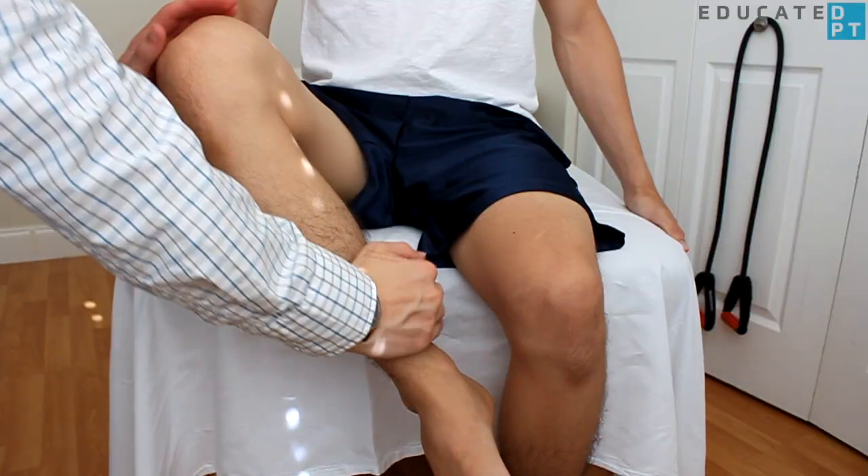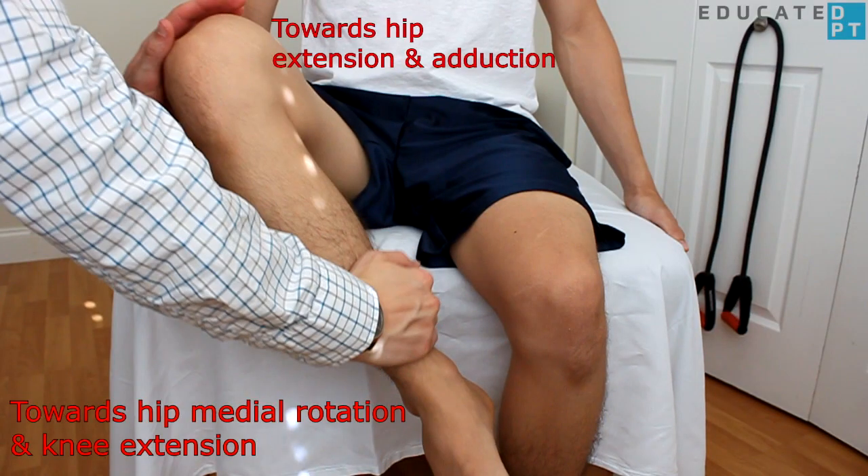Apply resistance with one hand over the anterolateral aspect of the thigh in the direction of hip extension and adduction, while the other hand pushes in the direction of hip medial rotation and knee extension.